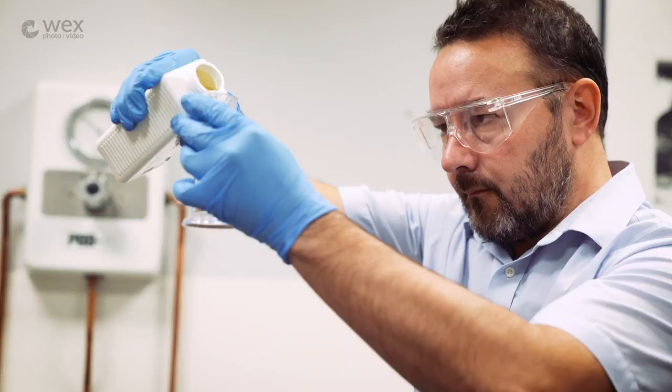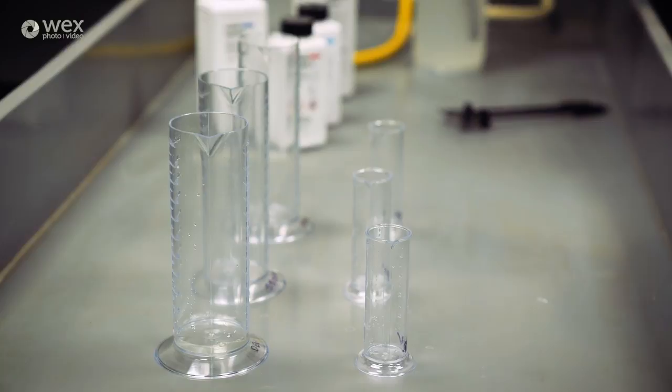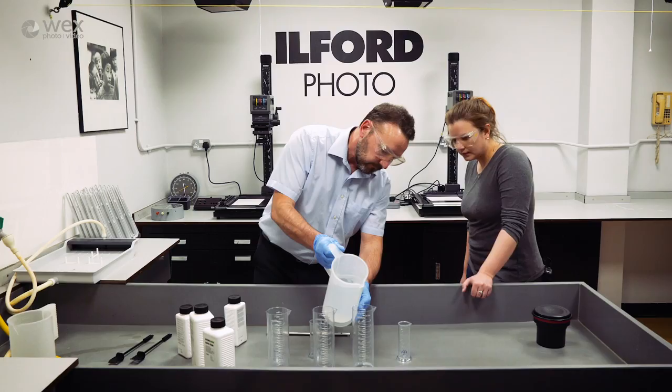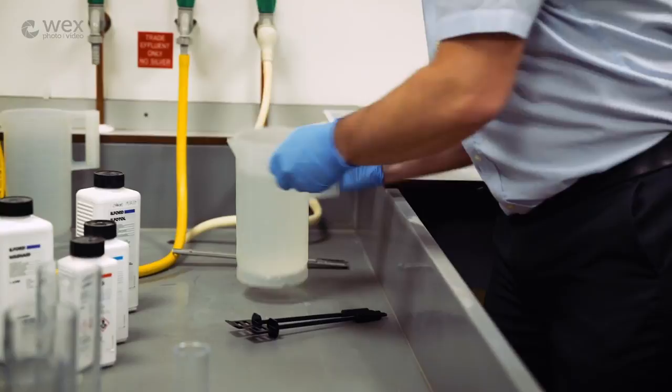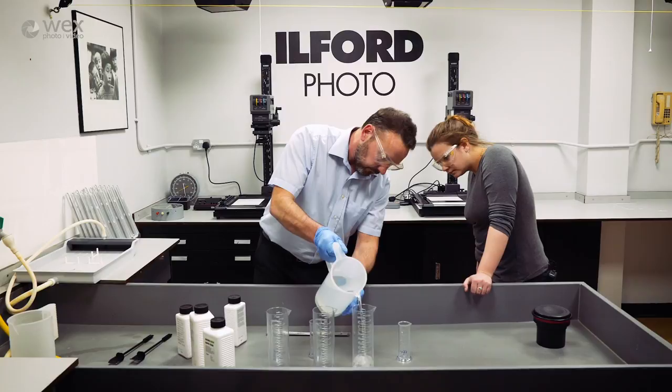I'm going to pour that into a larger measuring cylinder. The water is just slightly above 20 degrees, so when I add the concentrate it will be about 20 degrees - which is exactly what we need. I've just made that up to exactly 300 mils.